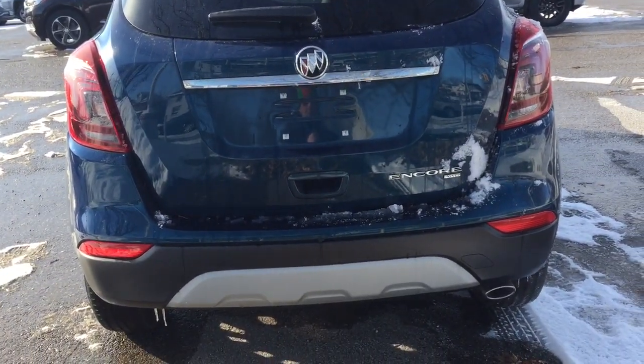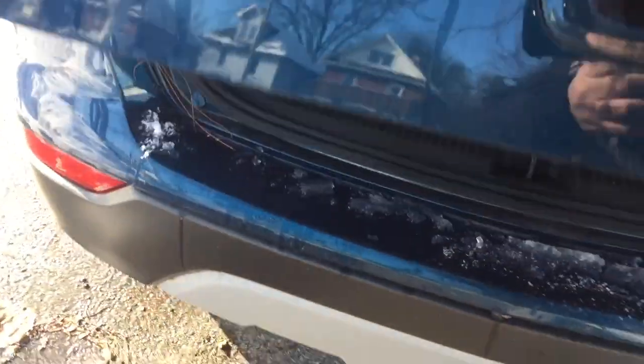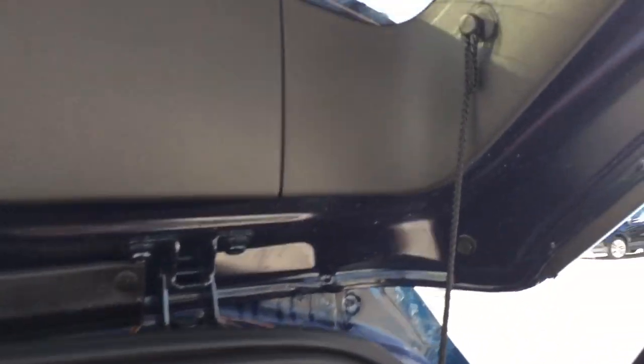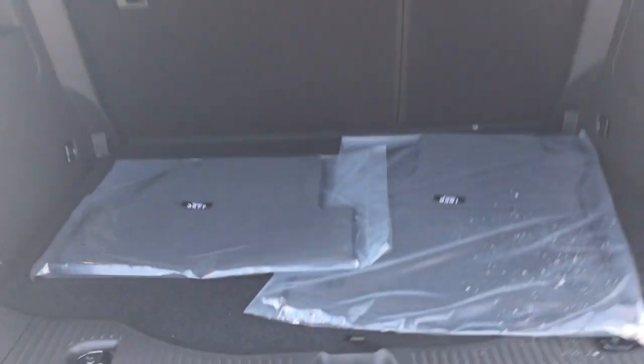You got the all-wheel drive badging here on the right-hand side and the hatch will open up just like so very easily. You also have a cargo cover which can pop in and out with ease. So that's going to allow you to fold the seats down and put some storage in there — 60-40 flip and fold seating.